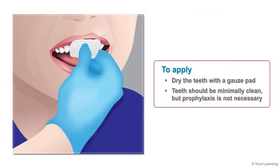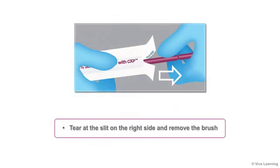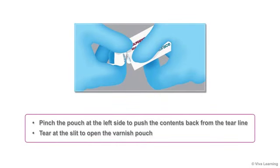To apply Embrace Varnish, dry the teeth with a gauze pad. Ideally the teeth should be minimally clean, but prophylaxis is not necessary. To open the package, tear at the slit on the right side and remove the brush. Then pinch the pouch at the left side to push the contents back from the tear line and tear at the slit to open the varnish pouch.